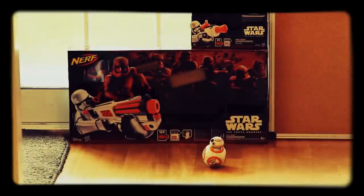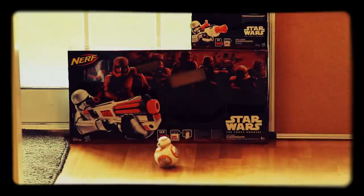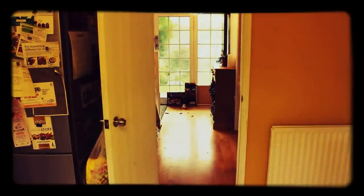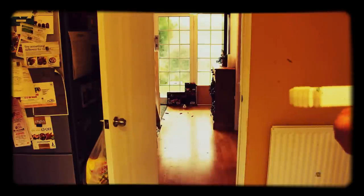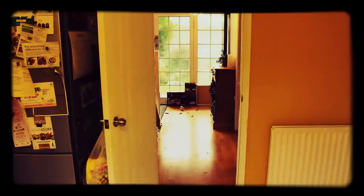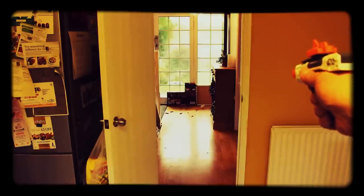BB-8 has unfortunately found himself at the end of a long corridor, and at the other end there's me with the Deluxe blaster laying down rapid fire. I'm shooting — excuse the wobbles — from about eight meters away. I find the Deluxe blaster really accurate in sub-10-meter locations, but I actually find the basic blaster the best for range. Almost one last try before the cheeky BB-8 gets away — do you reckon it dodged this? Where are you going? Come back, coward.